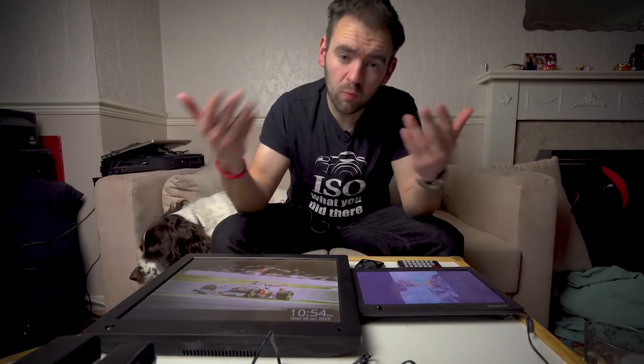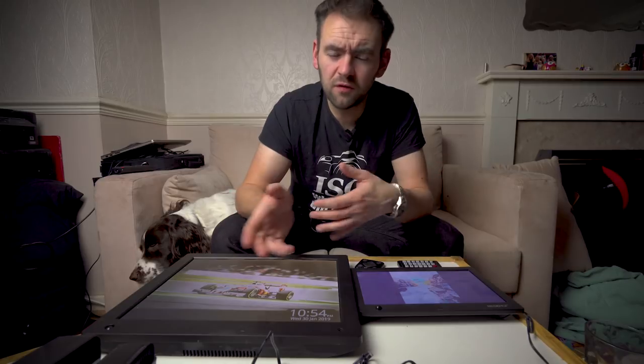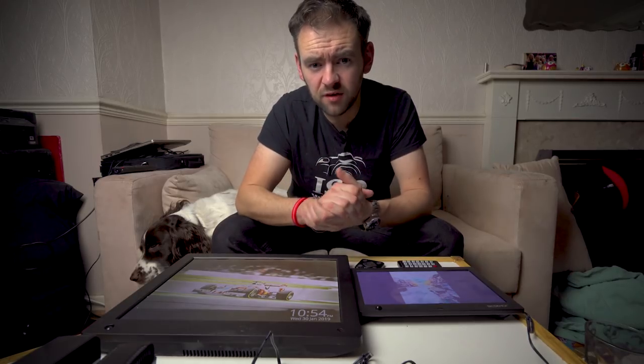But that's just me. What about you? Have you got a photo frame — how do you find it? Are you considering buying one, or are you just dead set against photo frames? Leave your thoughts and comments in the box down below. Thank you so much for stopping by and hopefully I will see you in the next video.